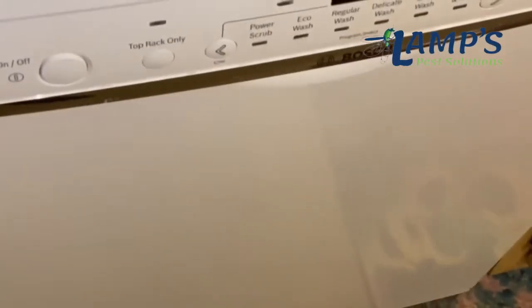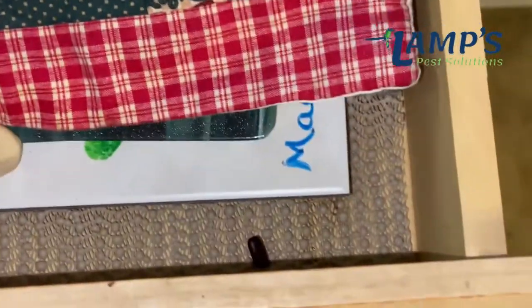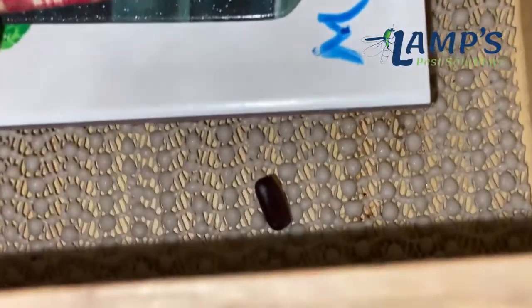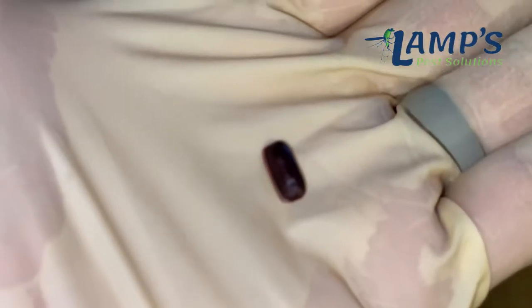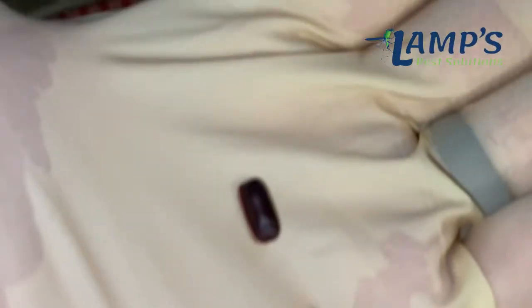I'm looking around and I look in the drawers right next to it. A lot of times you'll see German roaches all around this area right here in the drawer. But this is what I want to show you that I saw right here — what is that? That right there is an egg capsule for a cockroach. There's a bunch of little babies in it, a bunch of little eggs. It's an egg capsule.